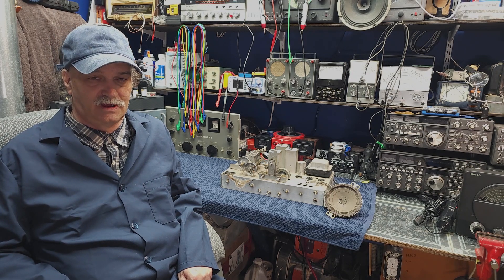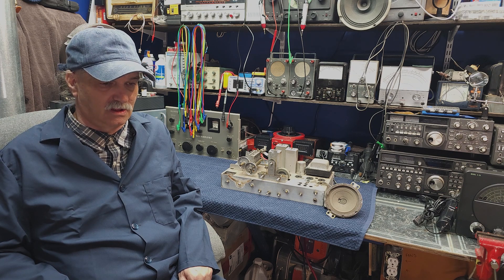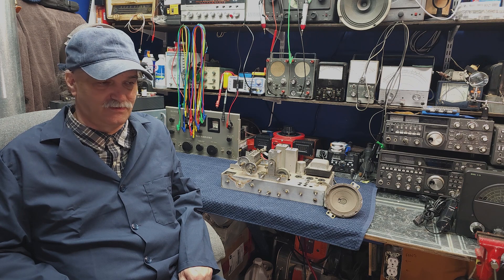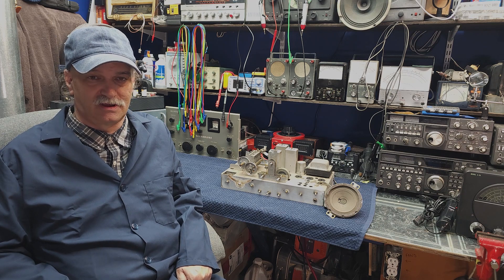Welcome back to Mike's Radio Repair and Restoration. We're going to be continuing on with part two of our Hallicrafters S-40 restoration. Before we get into that, if you could take a moment and subscribe, I'd really appreciate it. The channel can certainly use your support and we could help build a bigger, better, stronger community.